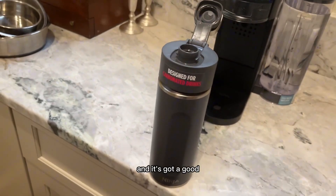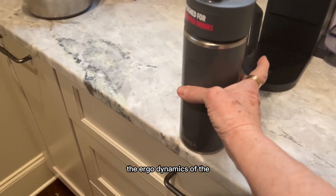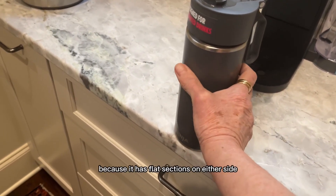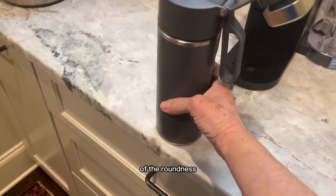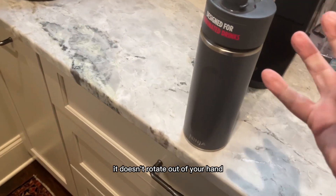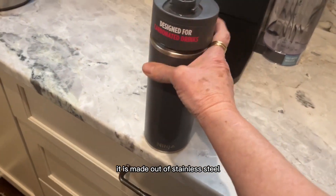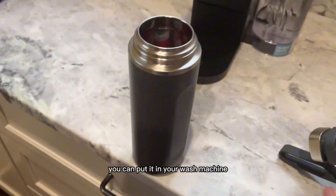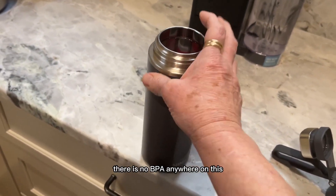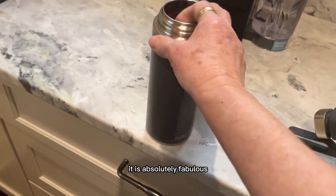It's got a good opening on it for you to drink out of that you're really going to like. The ergonomics of the bottle are absolutely fabulous because it has flat sections on either side of the roundness so that when you're holding it, it doesn't rotate out of your hand — you can actually grab onto it. It is made out of stainless steel on the interior, you can put it in the wash machine, and there is no BPA anywhere on this.